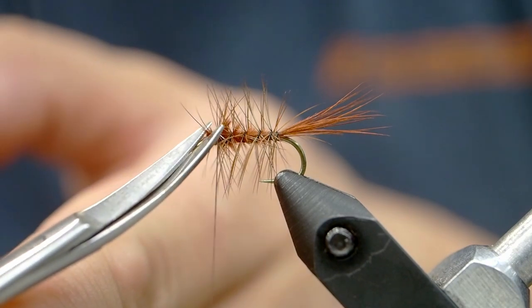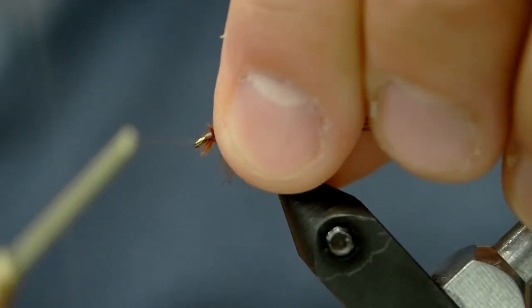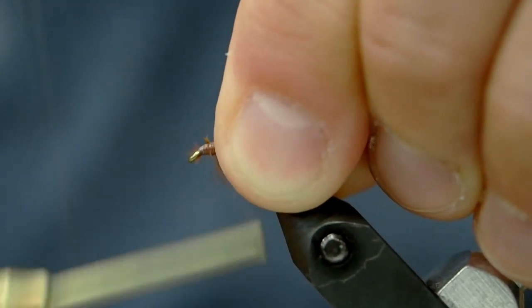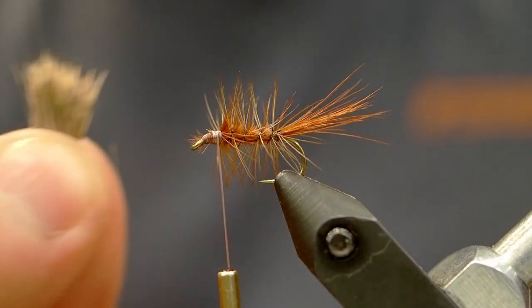I'm going to clean things up here a little bit and then we're going to go to our next stage. I'm going to use my tying thread to clean up the head of this fly. You can see there, we're just covering everything up and putting down a nice base to then attach our elk hair. Look at that spacing from the thread to the eye of the hook — that's what we want.